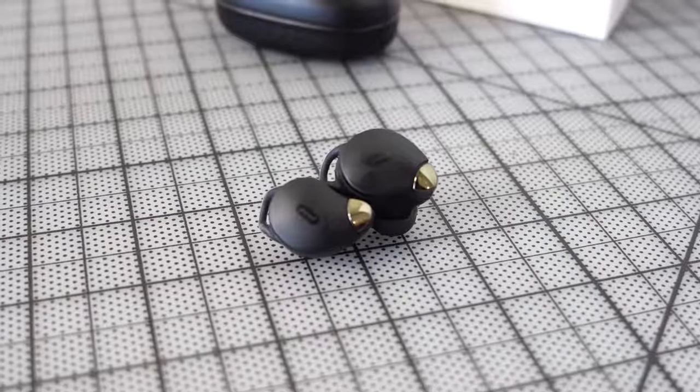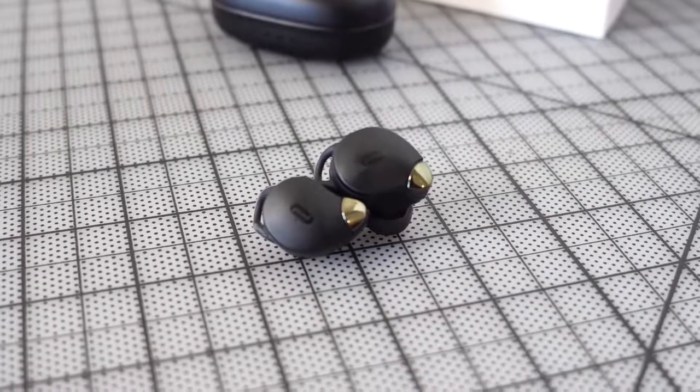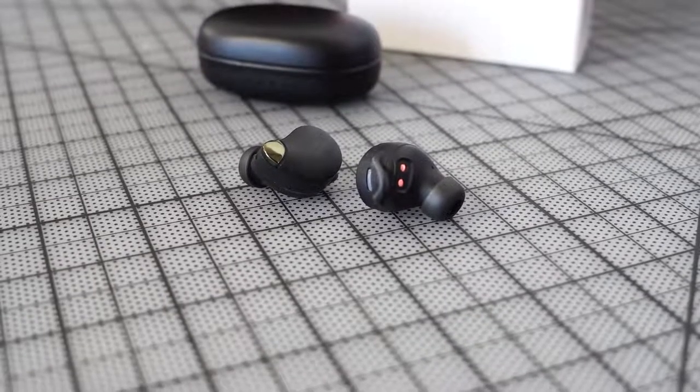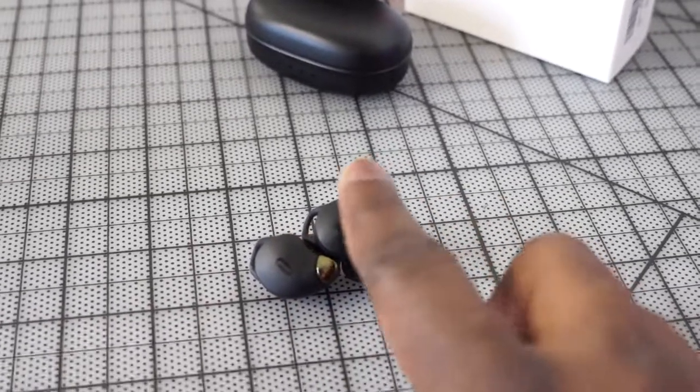The earbuds come with different ear tips and winglets that clip into your ear, making them stay secure even if you don't have the perfect ear tip. Sound quality is really, really good — nice highs and lows, though the mids are a bit crushed. Controls use touch, which can be a bit finicky. Microphones are solid and people can hear you clearly, though there's no noise cancellation. For $50, you really can't go wrong with these TaoTronics.